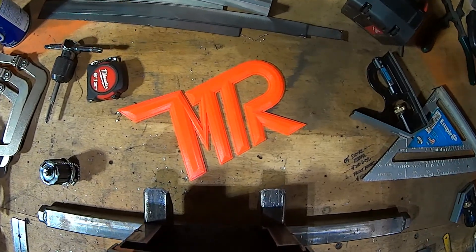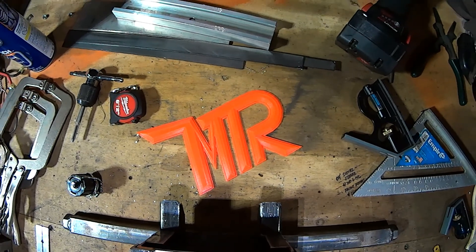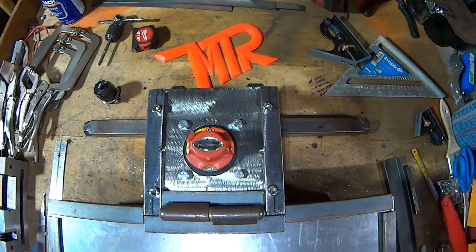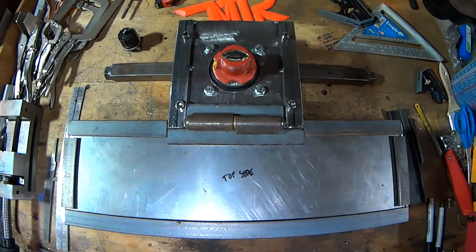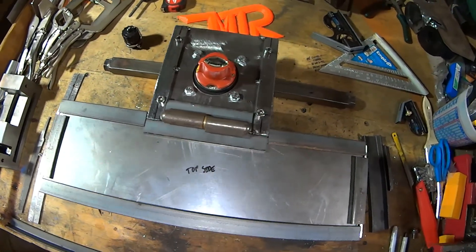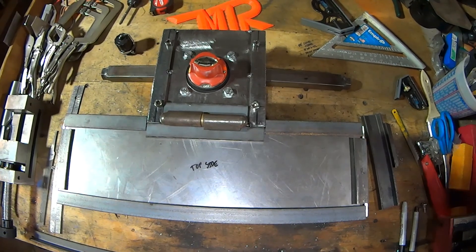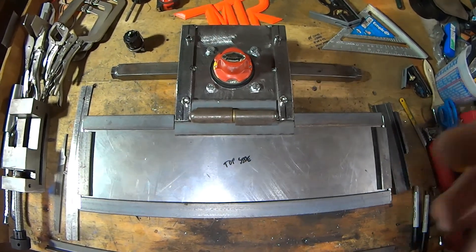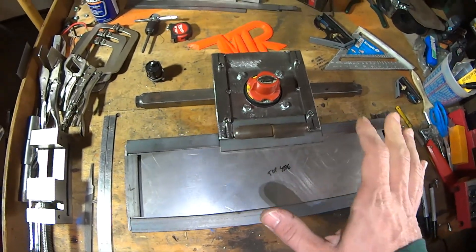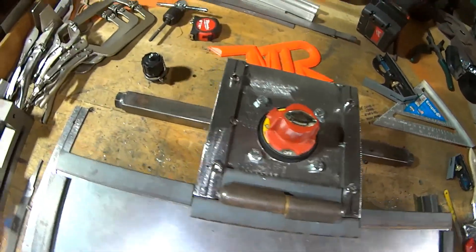Welcome everybody — this is another MTR fab video. We're back on the mower project. I've taken a break from this for a couple of different reasons, primarily because I got other stuff going on that required the extra time I have. But this is headed in the right direction. The last time you saw it, this tail section was all open.